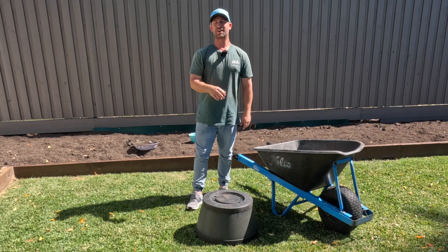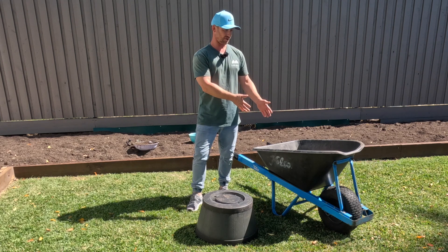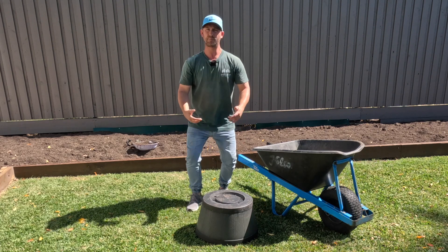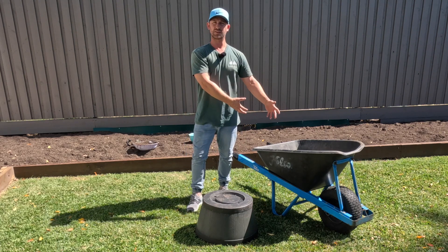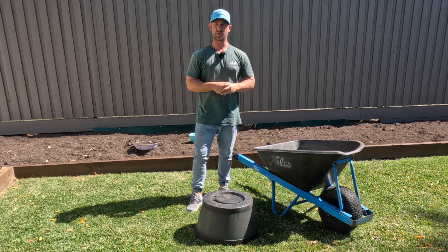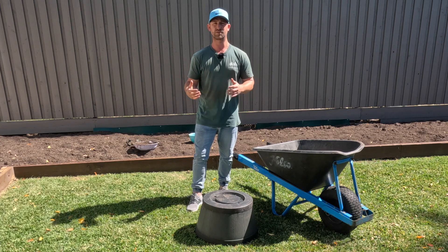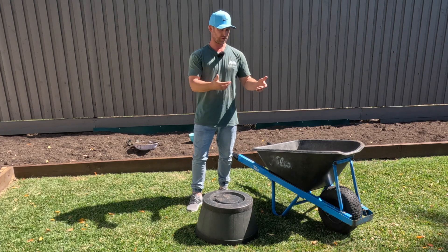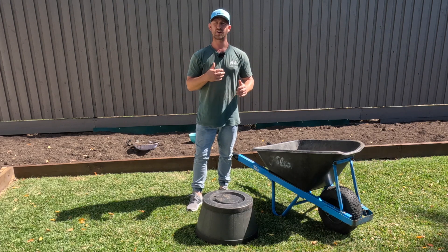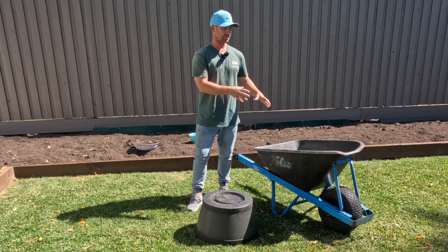Tip number two is to do with lifting a heavy object into your barrow. Normally the brain registers: bend the knees, pick it up, put it in the wheelbarrow. But there's a much better way of doing this that'll save you from a back injury. If you don't have someone else to help you lift, this tip will really help when you're on your own.